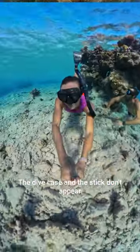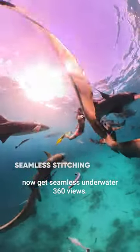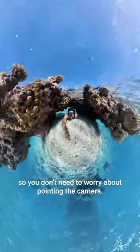The dive case and the stick don't appear at all in the footage, meaning I can now get seamless underwater 360 views. Everything is captured in 360 degrees by the camera's two lenses, so you don't need to worry about pointing the camera.